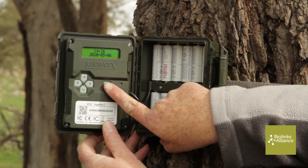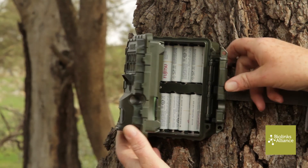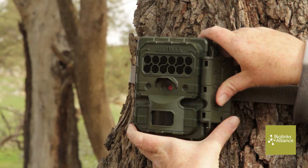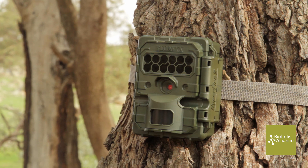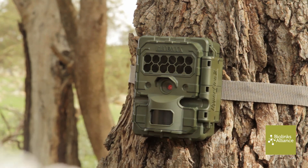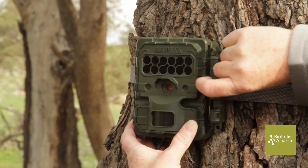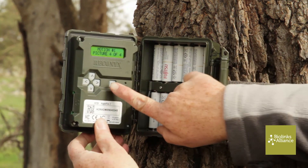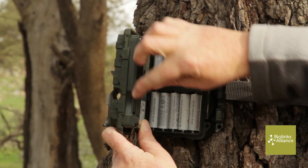We're going to arm the camera and close it. We'll wait for it to arm itself, then take a test picture to make sure it's facing exactly where we want it to face. Once it's armed, we'll wave in front of it.